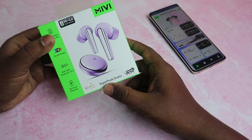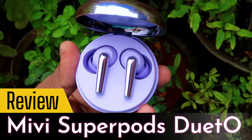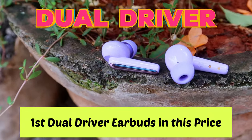Hey guys, in my video we will review the TWS earbuds. The TWS features a 6mm tweeter and a 13mm woofer, with dual drivers in the earbuds.